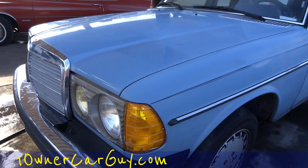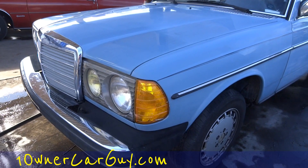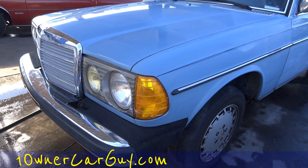OneOwnerCarGuy, OneOwnerCarGuy.com — that's the clay bar on the car and we shall talk to you. Check out my websites, also BeaglePockets.com, we'll talk to you.